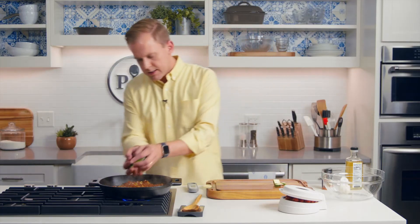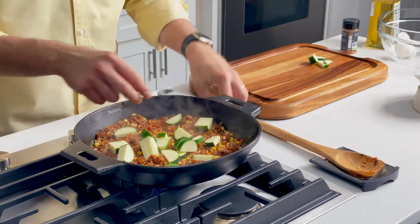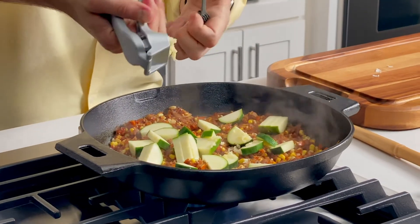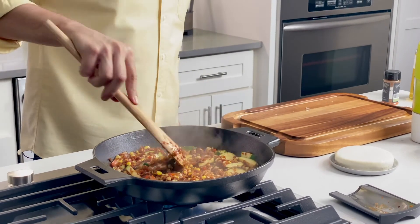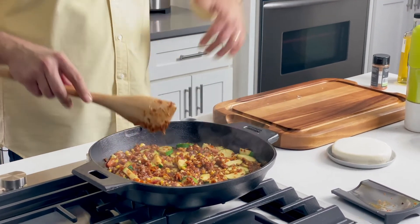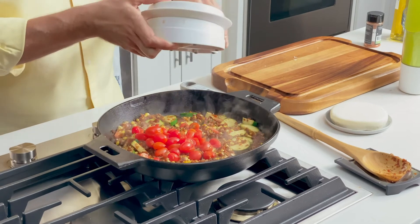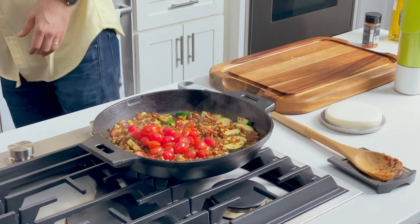I've got my zucchini here — this doesn't take long. I'm going to cook this for two minutes tops. I don't want it to be soft; I still want it to have a little bite and retain its freshness. I'm going to add some garlic. Once it starts softening just a little bit, there's so much heat still in this pan that I can cut off the heat and it's still going to keep cooking down — which is when I add the tomatoes. I've already turned off the heat because I really don't want to cook the tomatoes. I'm not making a tomato sauce — I just want them kind of warmed through a little bit.